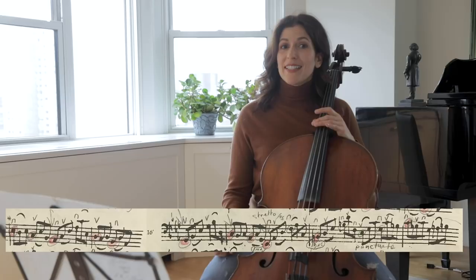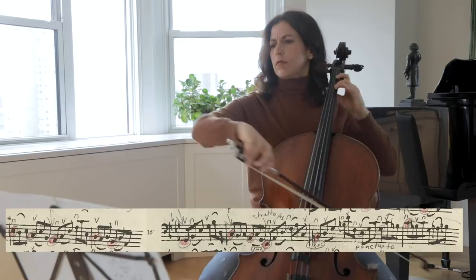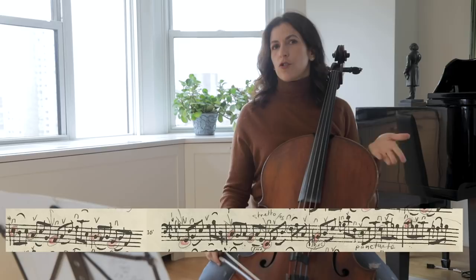Notice that bars 15 and 16 have a short, short, long diction — or pulse rather.